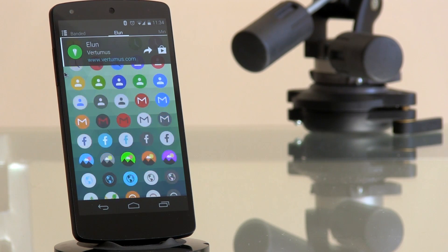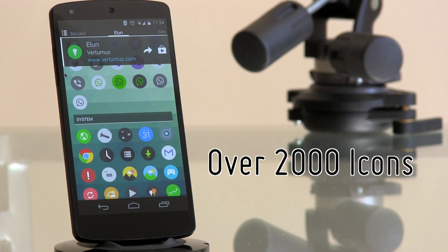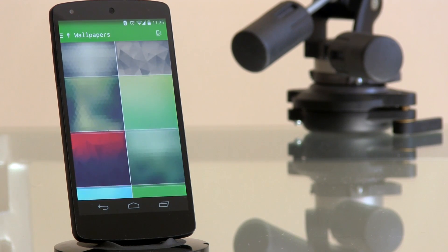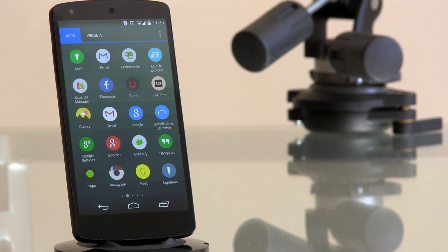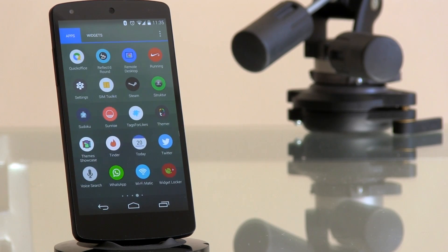Did we mention there are over 2,000 icons in HD in this pack, plus 31 wallpapers? The author also throws in a minimalistic clock widget, icon masking, and Muzei support for the wallpapers. If you're looking for a pack that goes back to basics but still looks brilliant on any wallpaper, Elon is for you.